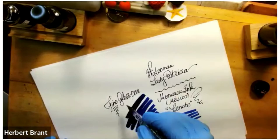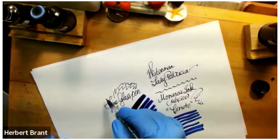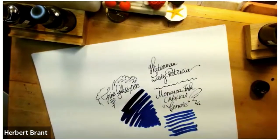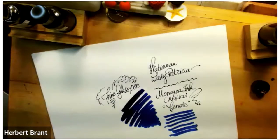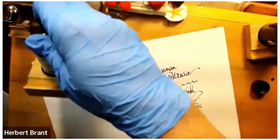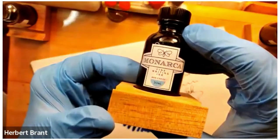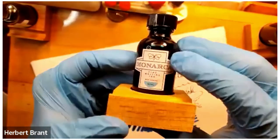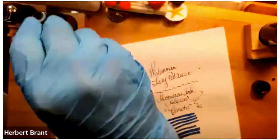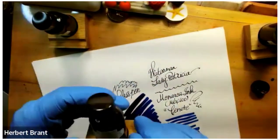It's so saturated that one dip and you're good to go for a while. I'm really very pleased with that. Of course they have other colors, and I think for some people they will really enjoy the Mar Caribe, which is a beautiful — it's almost the color of these gloves, to be honest. It's kind of a sky blue, very pretty. I've also got Nopal, which is a dark green.